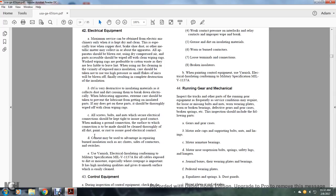Components such as chutes, air siding, contactors, and switches should be treated using varnish to insulate. Electrical insulation conforming to military specification MIL-V-1137A is recommended for all cables exposed to dirt and moisture, especially where creepage is important, as it provides highly insulating qualities and a smooth surface that is easily cleaned.